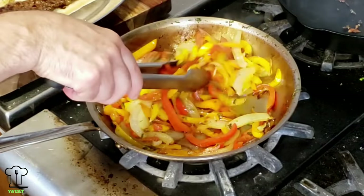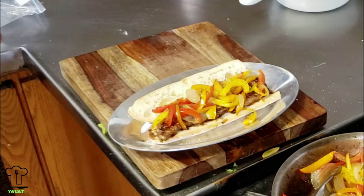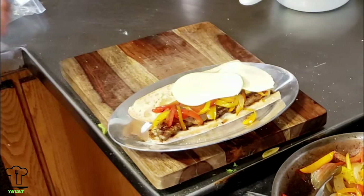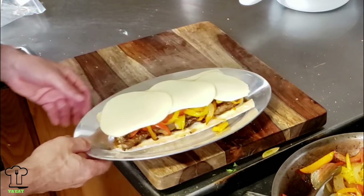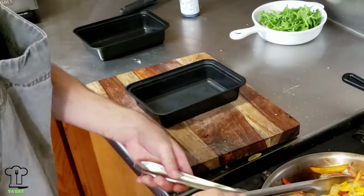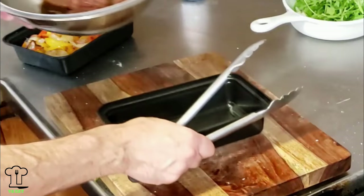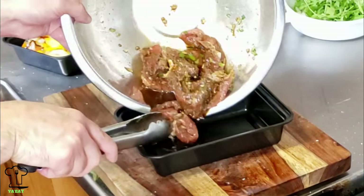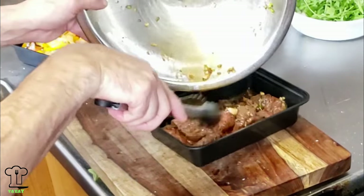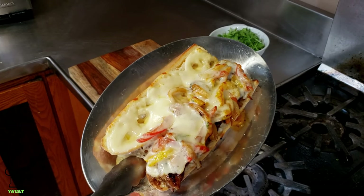It fits perfectly on the bread. We're going to add some of the peppers and onions, and then cover both sides of the bread with cheese. We're just going to pop this in the oven until the cheese melts. We're ready to pull our steak sandwich out — the cheese is melted. Look at that, it looks awesome.